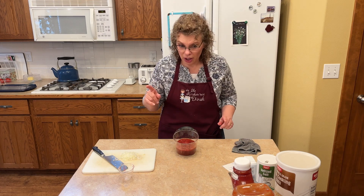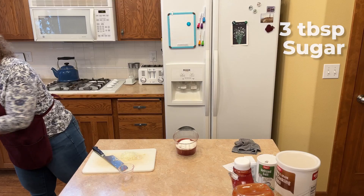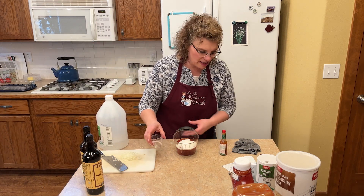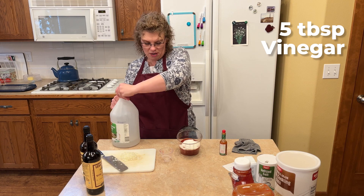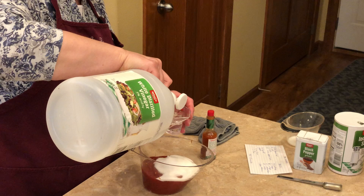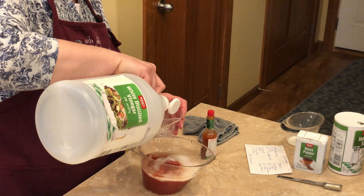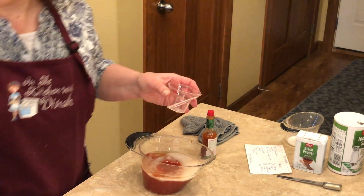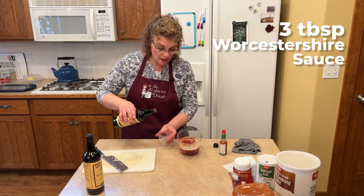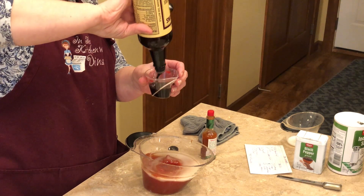Then we're going to add three tablespoons of sugar — probably a little more. Now we need five tablespoons of vinegar. This little container is four tablespoons, so I'll just need a little bit more than that — four tablespoons plus one. And we need three tablespoons of Worcestershire sauce. I did grab an extra of this one just in case.